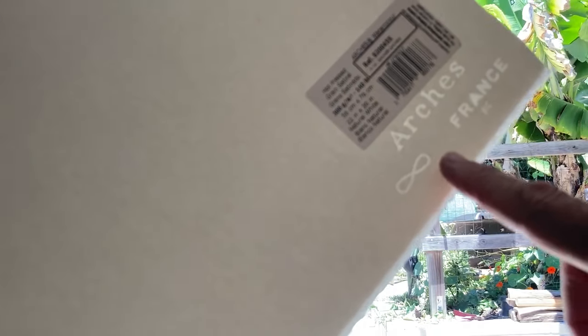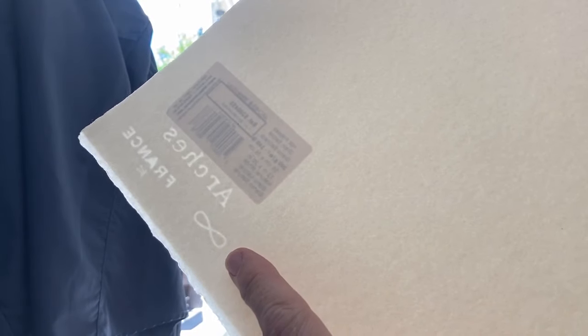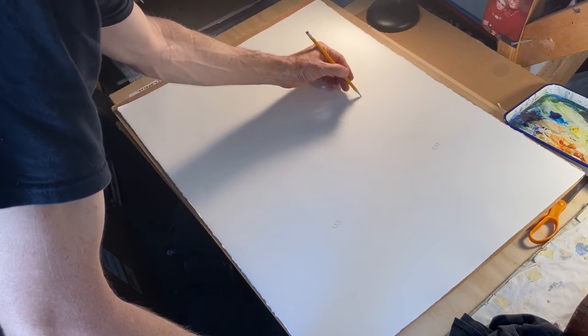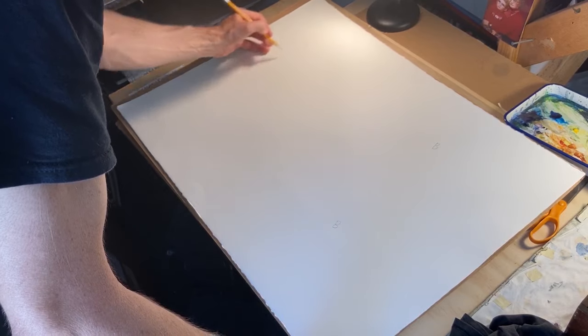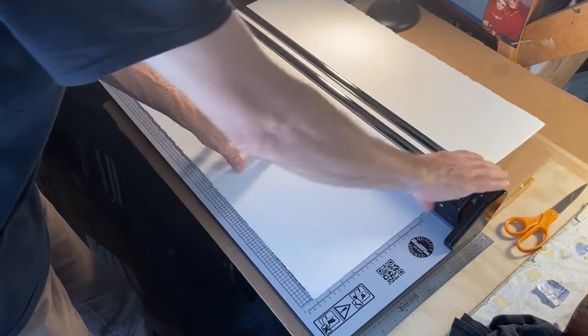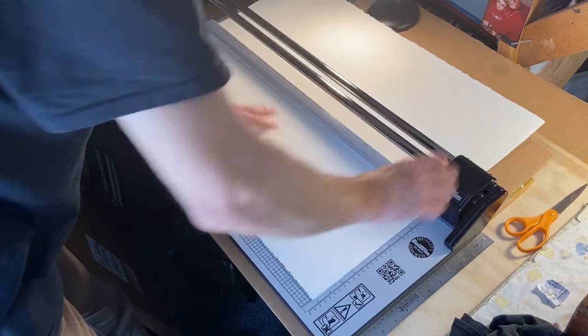Watercolor paper has a front side and a back side, which you can tell by the watermark. If the watermark's backwards, you're looking at the back side. And of course this one looks like it's got the vendor sticker on the front, which is annoying. I usually write a letter B on the back side every 10 inches or so on a sheet that I'm going to cut, so that once I lose track of the watermark I can still tell which is the front on each of the smaller pieces.